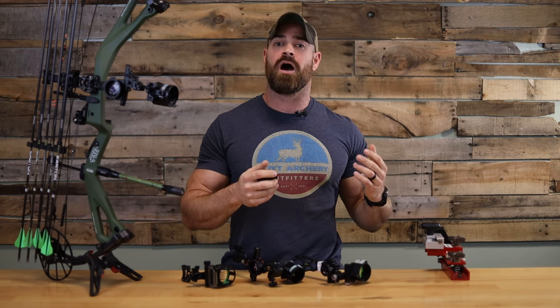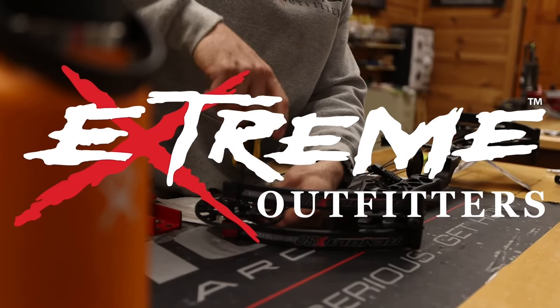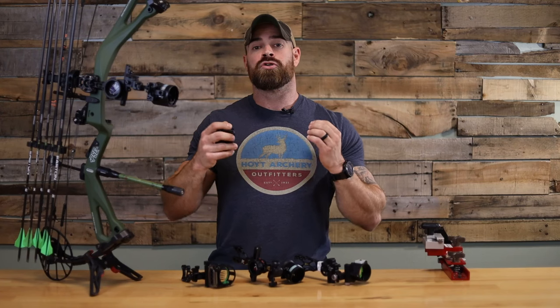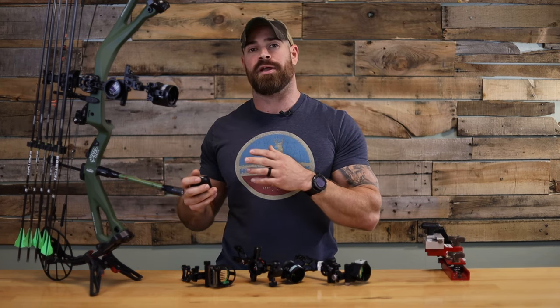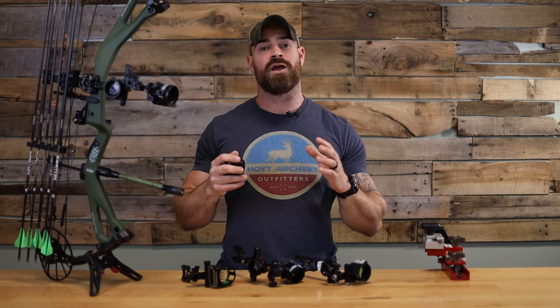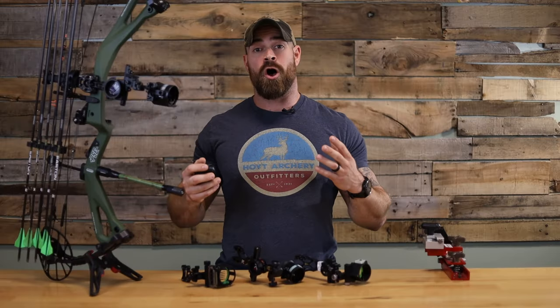We talked about the things to consider when buying a compound bow. Now we're going to talk about the things that you really need to consider when buying a new sight or upgrading from your current sight. So whether you're new to archery or you're looking to upgrade your gear, we've got you covered. But before we dive into the details, let's quickly address why a good bow sight is essential for any archer. A reliable bow sight improves your accuracy and consistency, which ultimately helps you hit the mark.